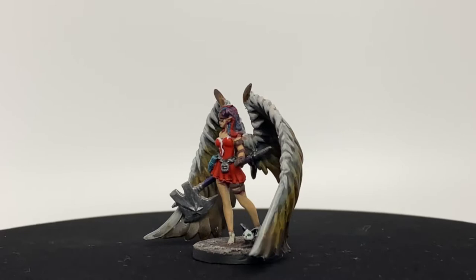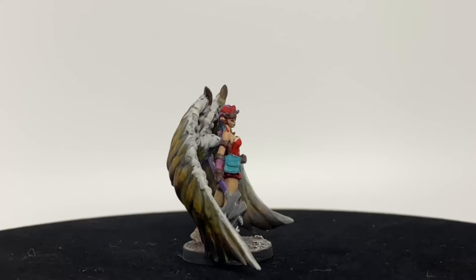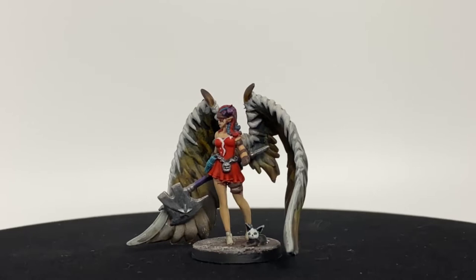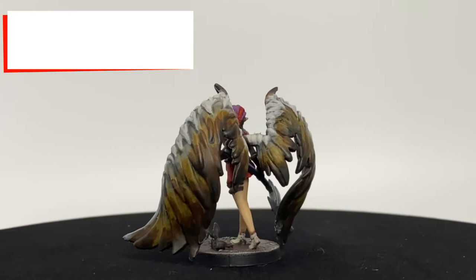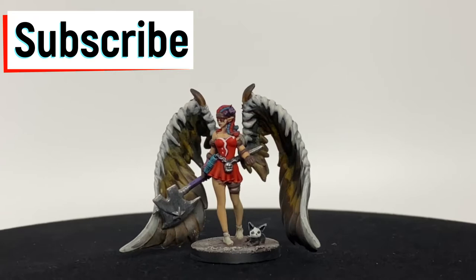Here we are back with episode four of our Madara series. We're going to be painting Remy Moretti. Full disclosure, this was not an easy model to paint and it took a lot of time. This is a little longer video, but if you really want a decent looking miniature to go on the board game table, then follow this. If this is your first time with the channel, hit that subscribe button, hit that like button, follow us on Instagram at nerd.knights.